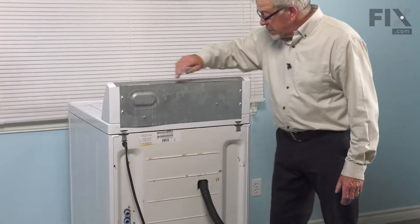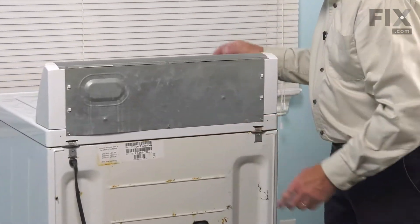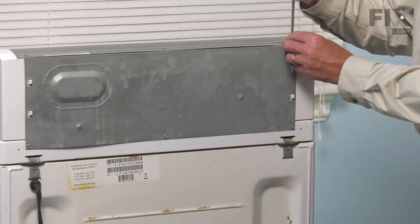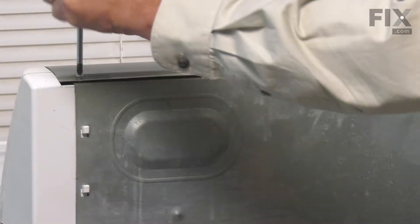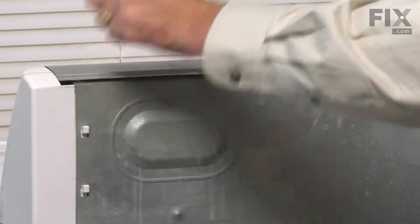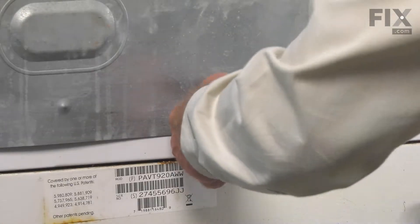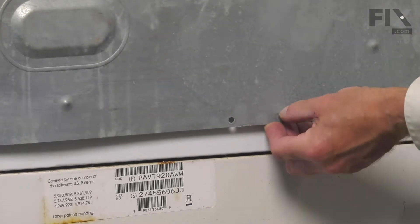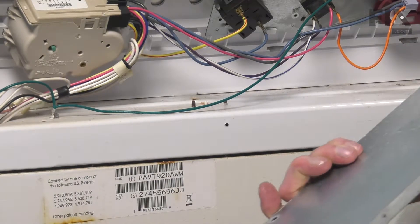There are three screws across the top and three-quarter-inch hex head screws across the bottom. We'll just remove those Phillips screws from the top, then we can lift up on that panel to clear those plastic tabs on the side and lift it away.